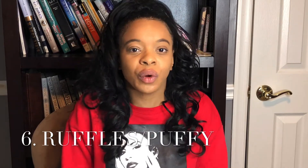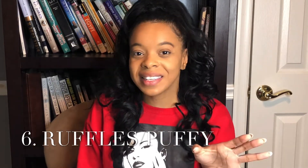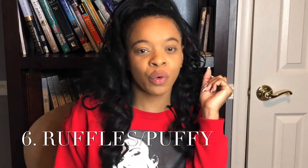Number six: ruffles. Ruffles or puffy sleeves are back in. You can do your puffy dresses, your puffy shirts with the collars, a nice little skirt underneath, or pants sets. Any type of puffiness or ruffled style is in for 2020. Grab you some ruffles, grab your puffy shirt, and incorporate it into your wardrobe for 2020.